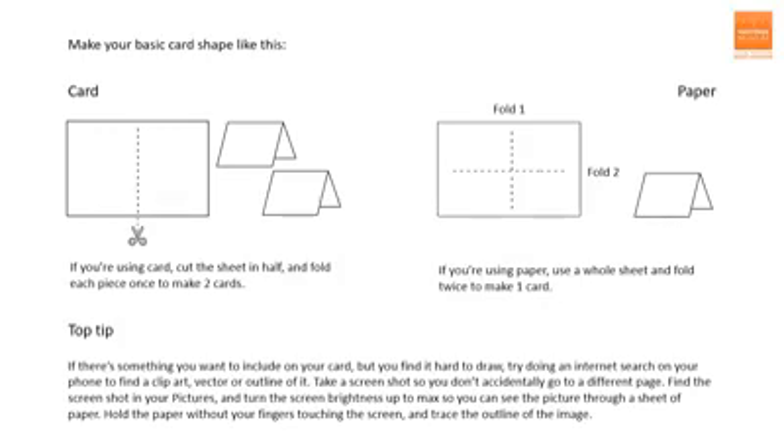The other tip I wanted to share was that if there's something you want to include on your card but you find it really hard to draw, try doing an internet search on your phone to find a simple drawing or outline of the thing that you want to include. If you then take a screenshot, that will stop you accidentally going off to a different page when you're trying to trace the image. If you then find the screenshot in your pictures and turn the screen up to maximum brightness, you should be able to see the picture through a sheet of paper. It can be a bit tricky because you need to hold the paper still without your fingers touching the screen and then trace the outline of the image.